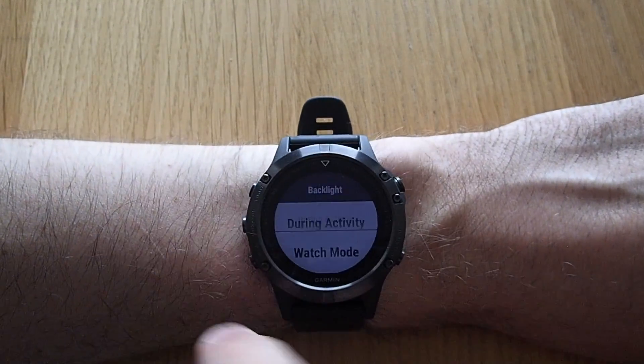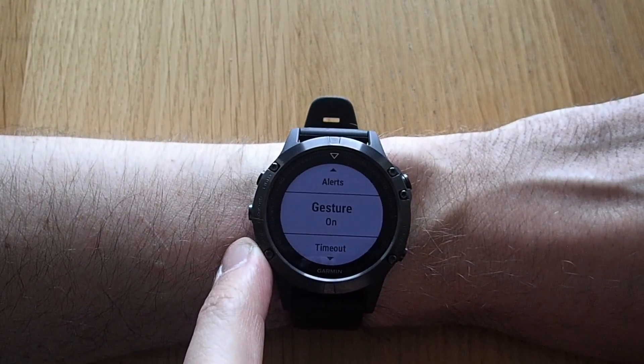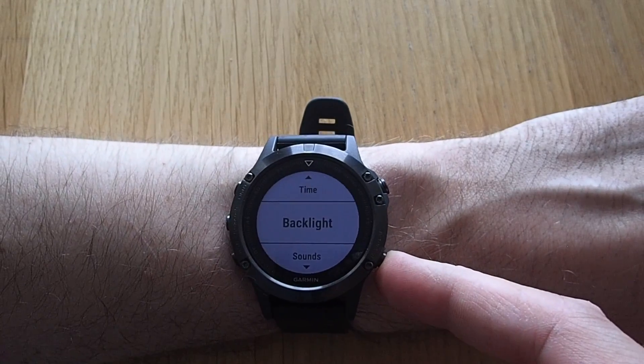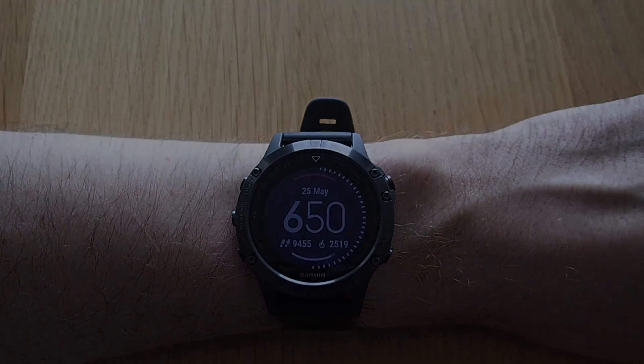If we go back, you have exactly the same options for during an activity, and I usually keep the settings exactly the same for both options. So let's go back — and I think it's really nice.